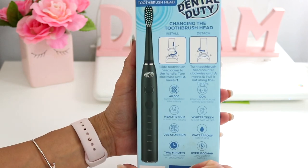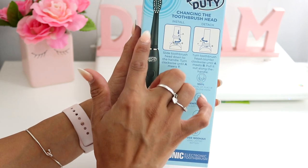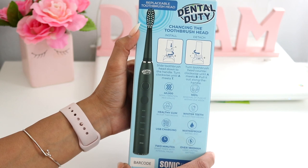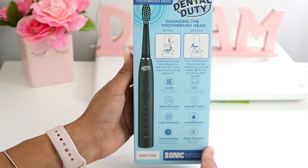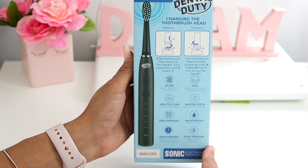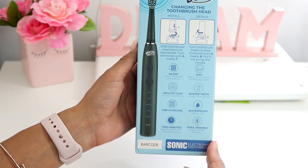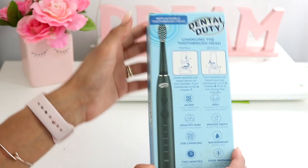It does come with a changeable toothbrush head, which is a huge plus because I wanted something where I can just swap the head. Some of the great features are: 40,000 sonic vibrations per minute, 100% plaque removal within one week, healthy gums in two weeks, whiter teeth in two weeks, a USB charger, waterproofing, a two-minute smart timer with interval pause, and over 1800 mAh for a long-lasting battery.